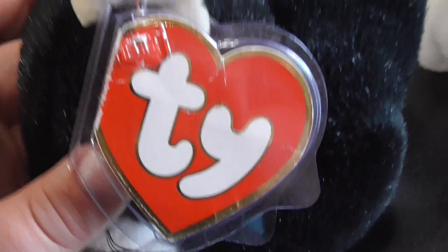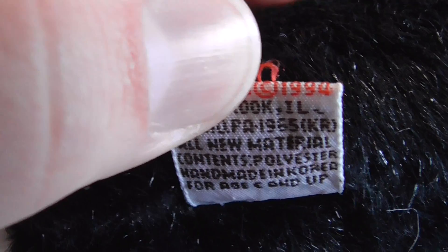Here's this side of them. There's his black collar. Here's that side. Here's his big hang tag. Here's his tush tag. And the back says Ty Inc., copyright 1994.